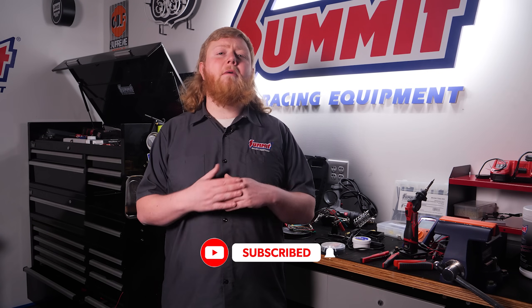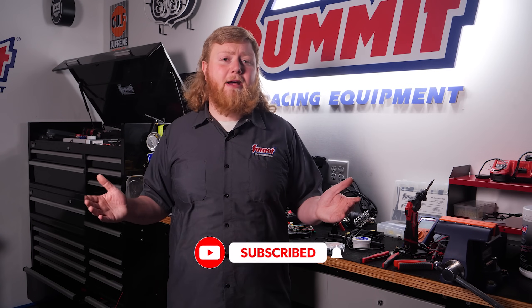So there you have it — 10 essential tools for working on automotive electrical systems. By no means is this a complete list, but you can find all the links to the tools we showed you today in the description below to start outfitting your workshop. If there are any big tools we missed, let us know in the comments. Don't forget to hit subscribe and ring the notification bell so you don't miss any more videos from Summit Racing — vehicle features, celebrity interviews, and other stuff for gearheads. I'm Justin with Summit Racing, thanks for watching.